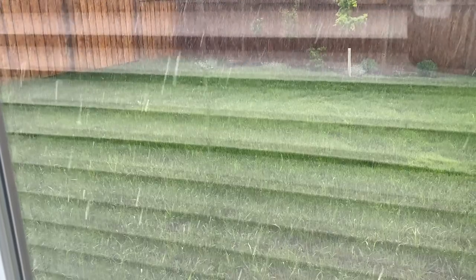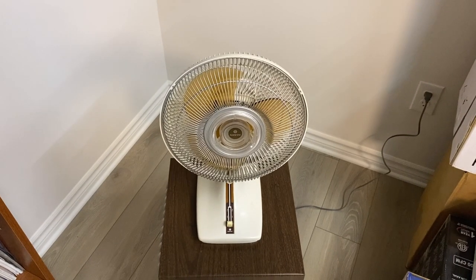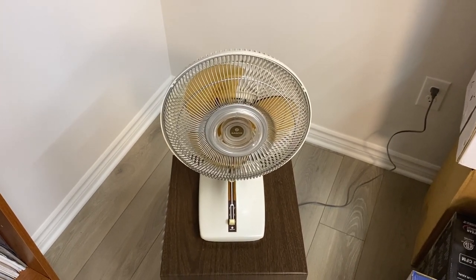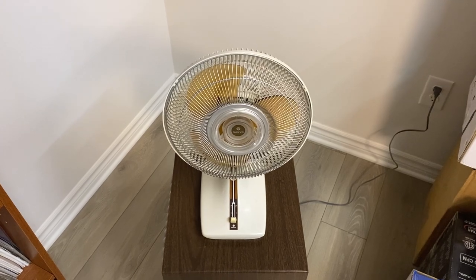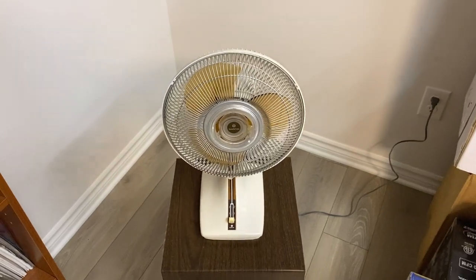It's one rainy day, and you know what that means — it's time to make a fan video. I'm filming in the workshop today because the lighting in here is a little bit nicer, and it's also cloudy and raining outside so natural lighting wasn't really an option.